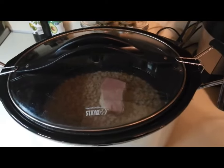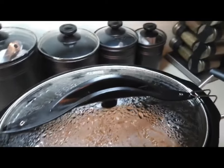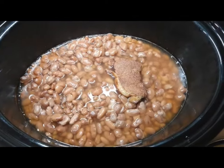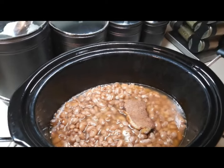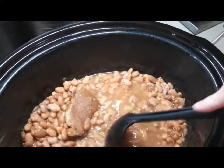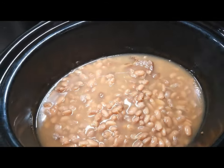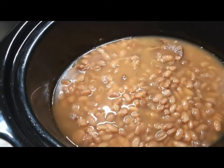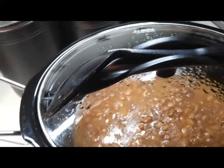We'll be making some biscuits to go with this. I just got home from work. I'm going to check on the pintos. And they're looking really good — they're fogging up my lens! Look at that. See how good that is — it's got the juice in it and everything. The ham is in there flavoring it up and everything's looking good. They're done. They're nice and soft, nice and big. Now we need to let that keep warm while we make the biscuits.